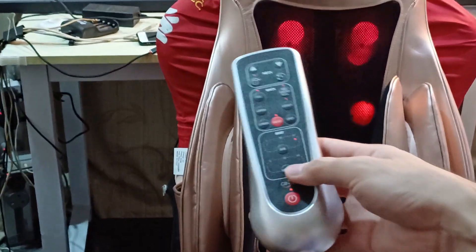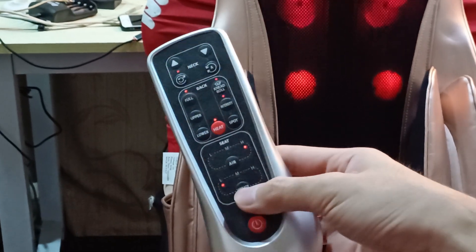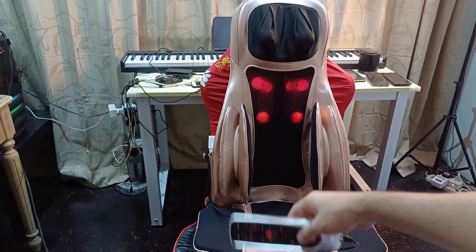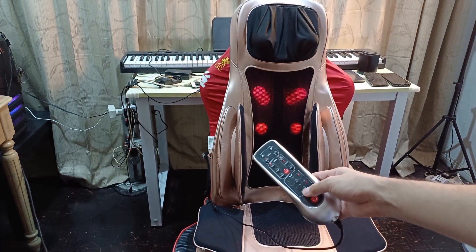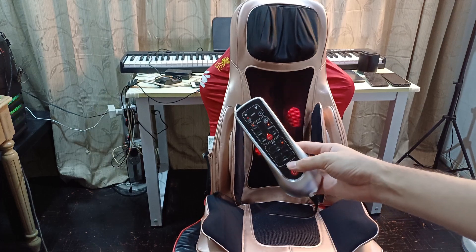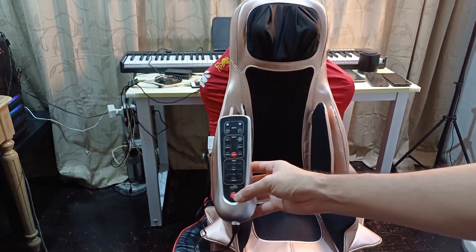Then you have vibration — this vibration is for the bottom here, it vibrates your buttocks. You can hear it. If you want to stop it, just press this and it will stop.